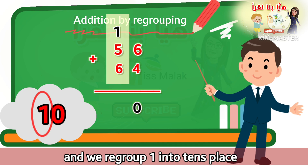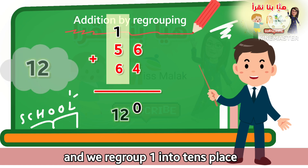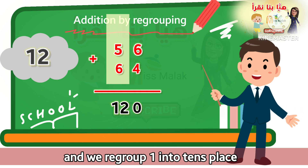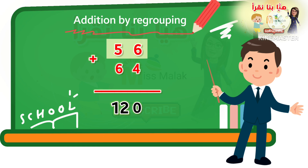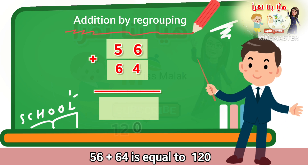To add one plus five plus six — so one plus five plus six is equal to twelve. Finally, وأخيراً, 56 plus 64 by regrouping is equal to one hundred twenty.